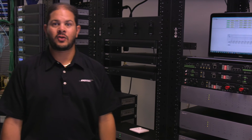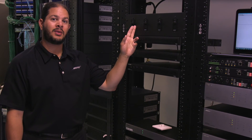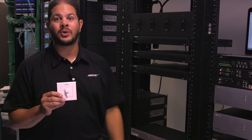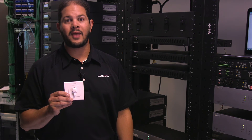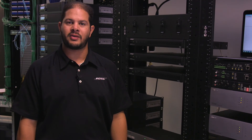Directly connect optional Control Center CC1 zone controllers using standard Cat5 cable. These attractive wall mount controllers can be used with the PS602 and PS604 amplifiers for volume control. The CC1s are available in either black or white and come in three different regional varieties, and can be easily configured to control any combination of outputs, allowing for adjustment of zone levels without an additional signal processor.